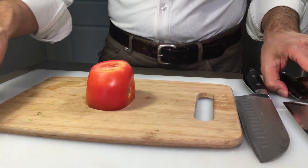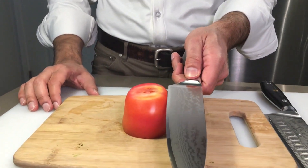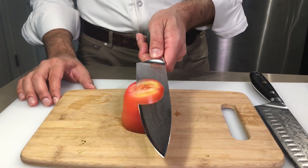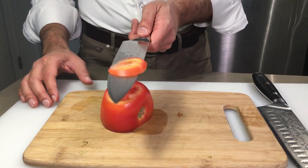Now, let's do the 7 inch chef knife. See, look at that. Wow, see how thin I'm cutting it? Wow, look at that.